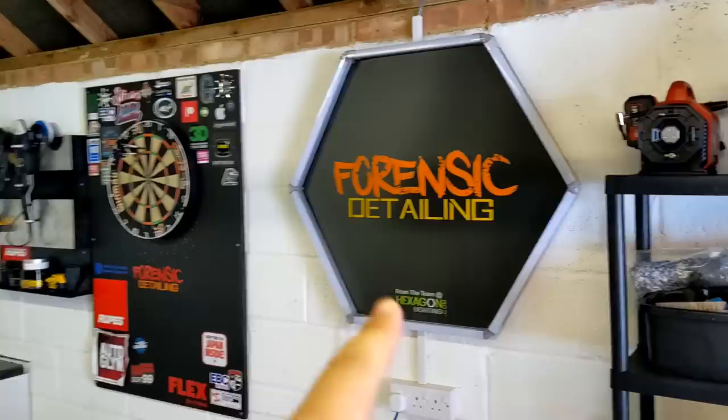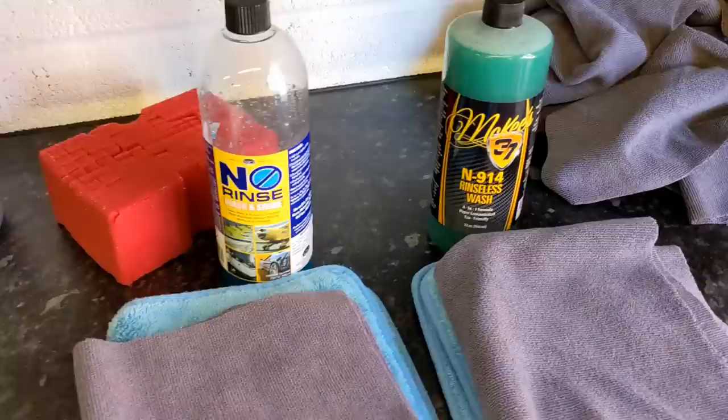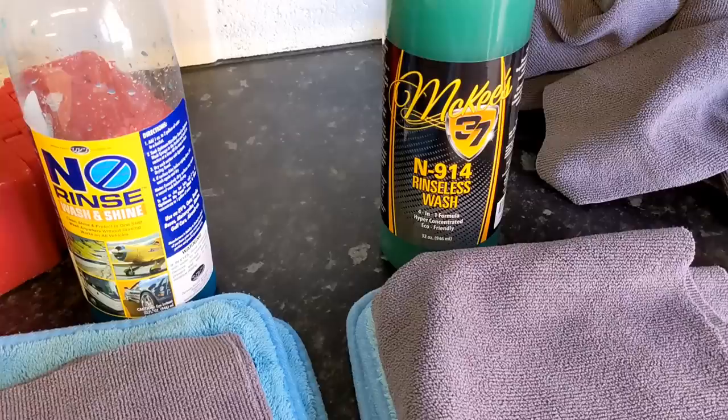Welcome back to the Forensics Detailing channel. Don't forget to hit that subscribe button. Today we're doing a comparison of Optimum No Rinse — the flagship rinseless wash product that everyone talks about — ONR versus the relative new kid on the block from McKees, the McKees 37.